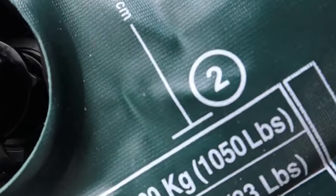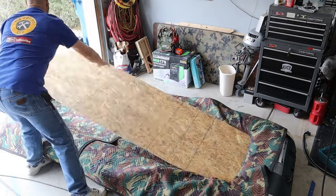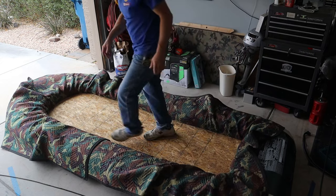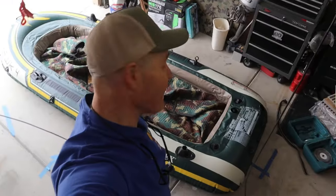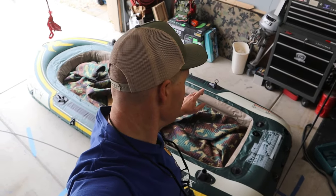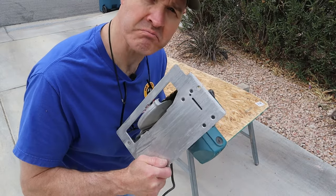I've let the air out of chamber two and I put down these moving blankets. Let's see how this thing fits. I think it looks pretty good. Once I reinflate chamber number two and put the swimming pool noodles on it, this thing's going to be locked into place. Now I'm going to cut the floor in half so it fits in the back seat of a car or an SUV.